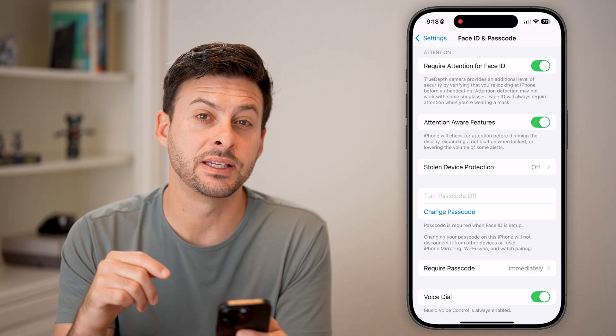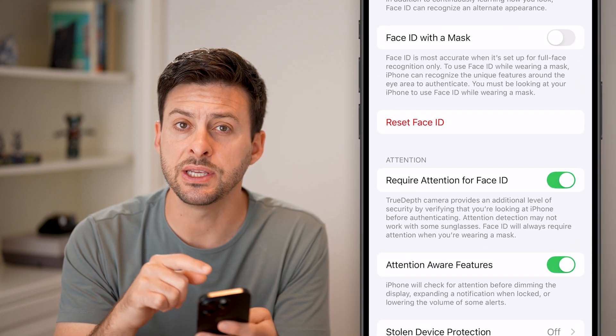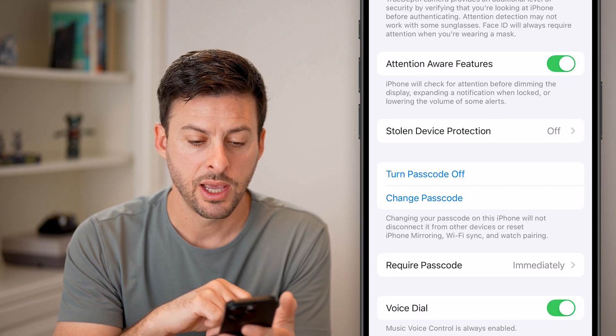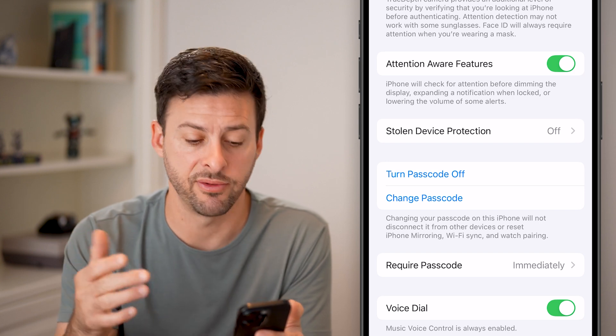The most likely reason for this is your Face ID. If you scroll up and you see 'Reset Face ID', just tap on that button. And immediately you can see 'Turn Off Passcode' is now available.